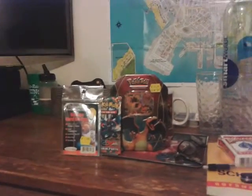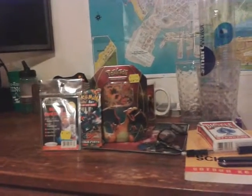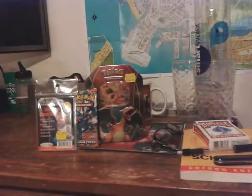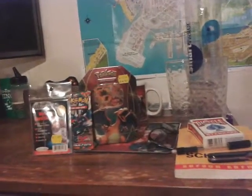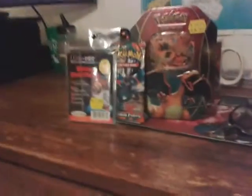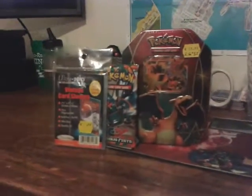Alright guys, this is Parker and Alex again. Today, as you know because we just went there and you saw the video — hopefully you watched part one if not — we have our card stuff that we picked up at the local card shop, Sports Card Etc.